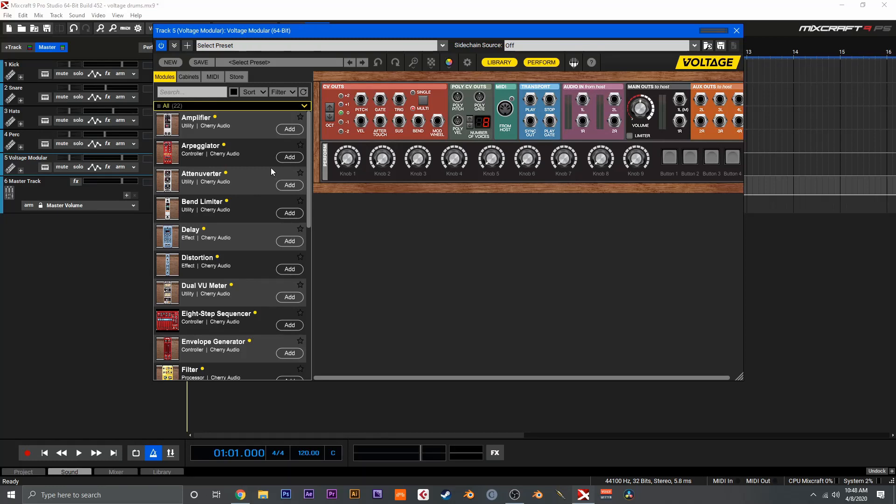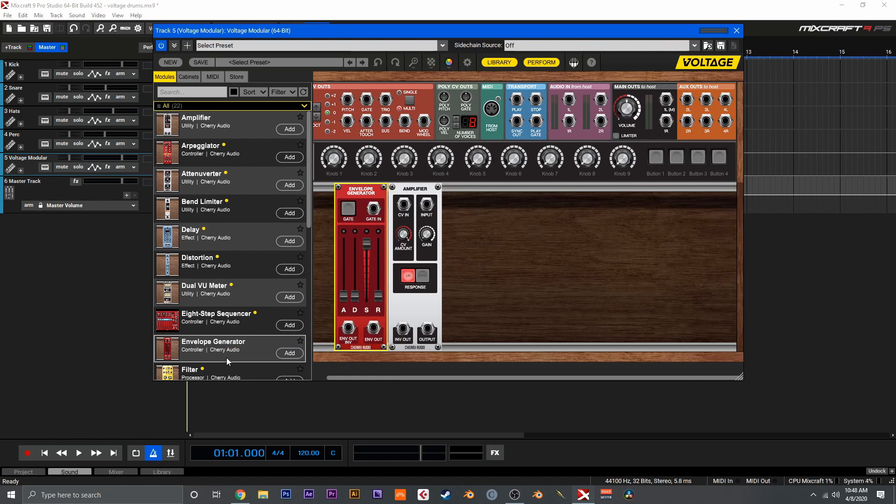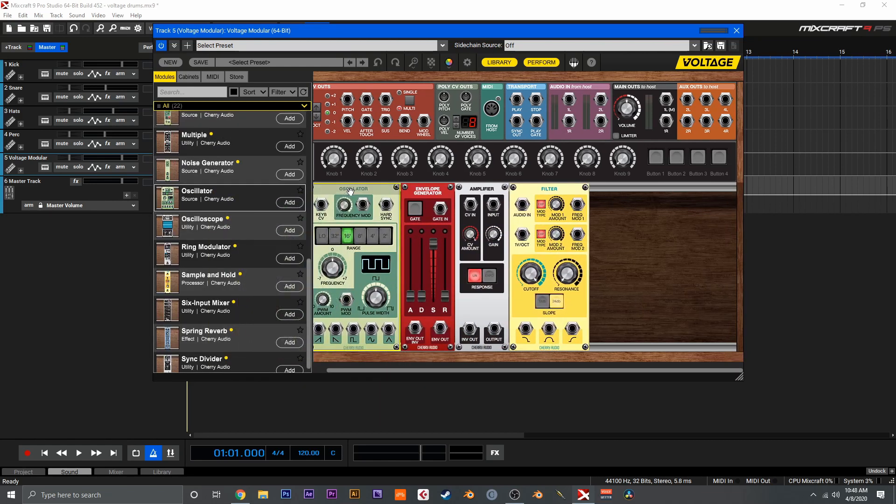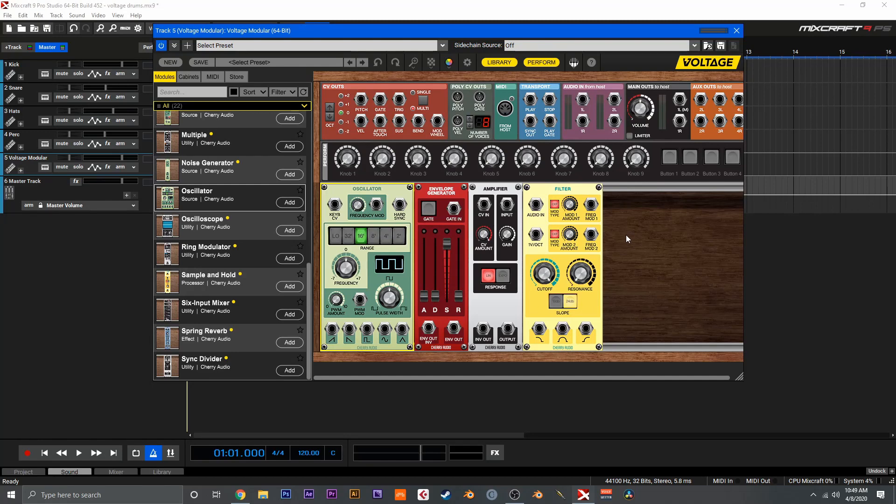So let's start things off nice and easy and take a look at creating a basic kick drum sound. To begin we really only need a handful of modules: an amplifier, an envelope generator, a filter placed after the amplifier, and then an oscillator. Much like your standard subtractive synth patch, a lot of drum patches are pretty straightforward and use a lot of the same things, so once we create one of these we can actually create a lot of drum sounds using the same rack.